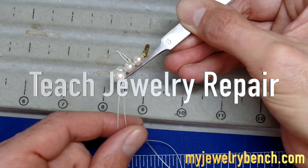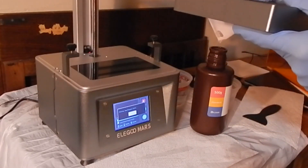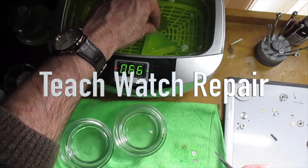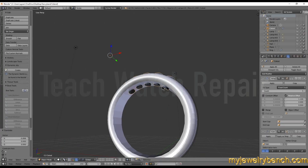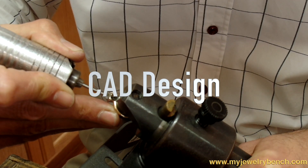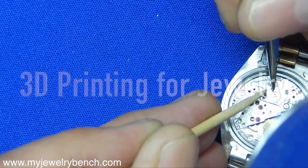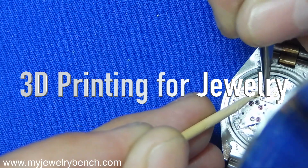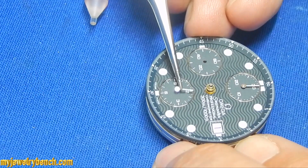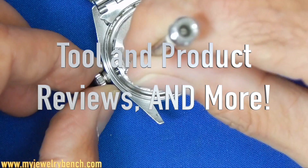Thanks guys for taking the time to watch some of my videos, I really appreciate it. If you like these videos and find them helpful, please give me a thumbs up, and if you want to see new stuff that I put out usually on a weekly basis, hit the subscribe button and click that little bell. I really appreciate any sharing you can do. In the descriptions and on my website, I do put affiliate links to products that I show and use in these videos — those affiliate links give me a small commission, doesn't cost you anything. Any little bit helps to keep this up and running. Thanks for taking the time to watch — hit that thumbs up, share on social media, take care guys, and happy watchmaking and jewelry making.